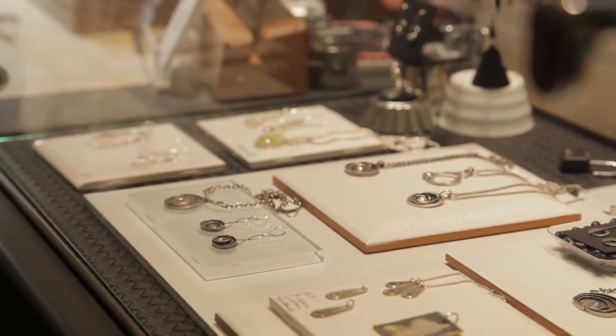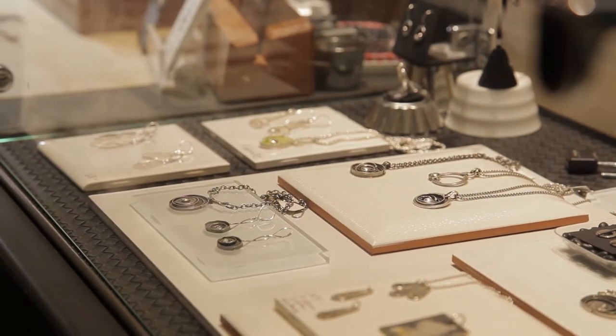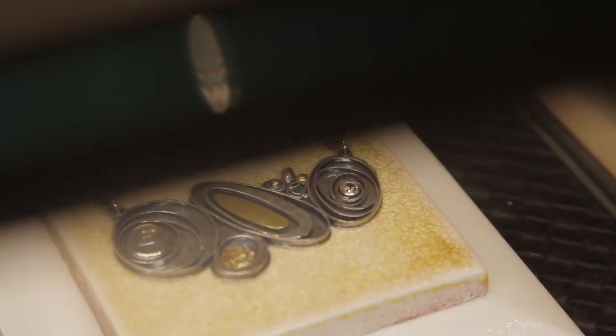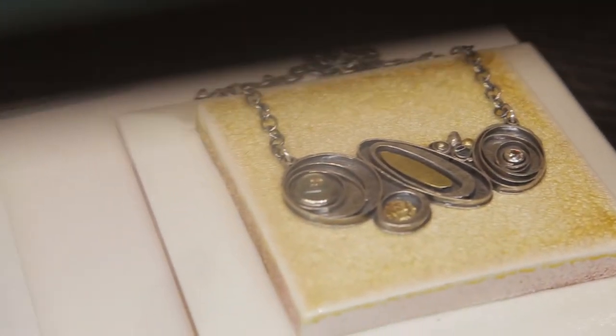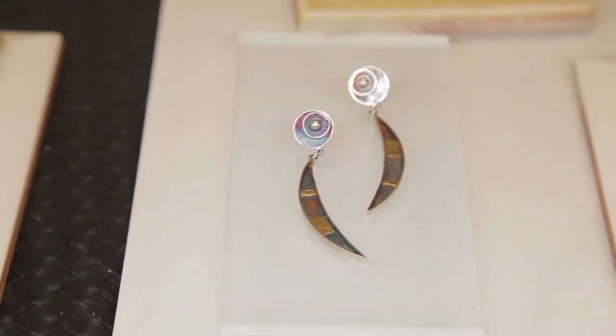People usually describe my jewelry as contemporary but simple. So that's good because it can be timeless. When something is simplified, it doesn't really get stuck in a certain time frame. I feel like my first love in art is metal.